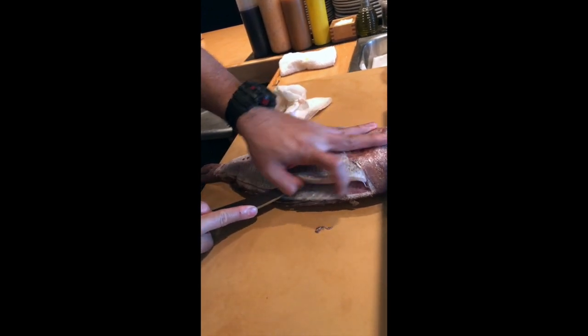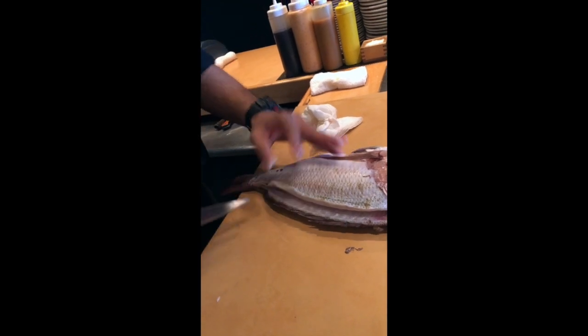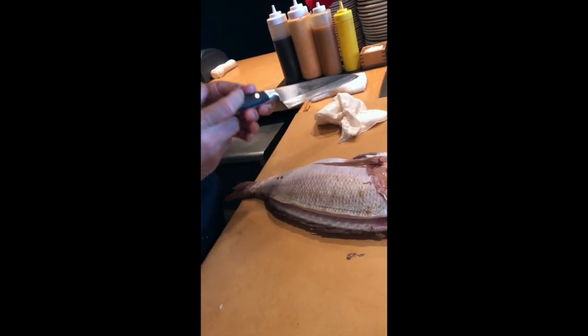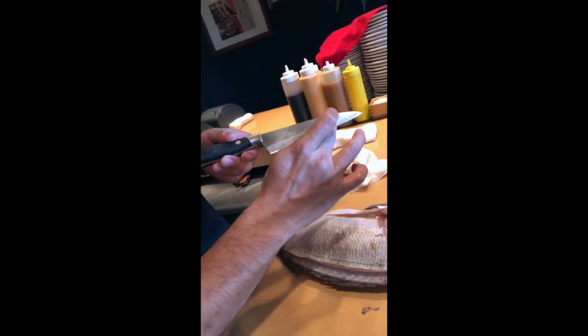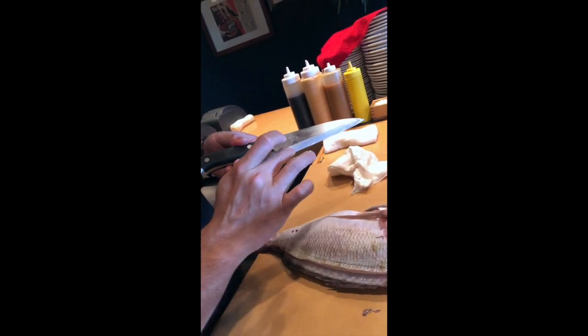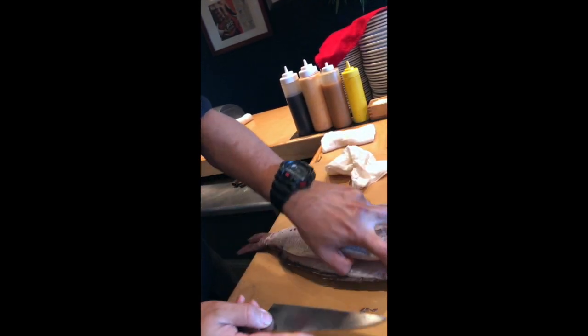Again, feel your knife on top of the bone. This Japanese knife has the angle. If you put the angle on top of the bone, you're not going to lose your meat.